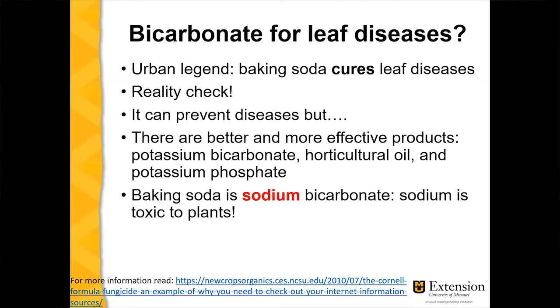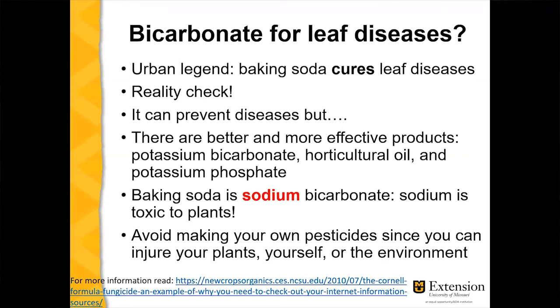There are risks associated with using baking soda. First, there are better and more effective products available. Second, baking soda is made from sodium — and remember, you don't want sodium in your soil because it's toxic to plants. The bottom line with baking soda and insecticidal soaps: avoid making your own products, as you risk injuring plants, injuring yourself, or causing environmental harm. I'll put a link in the chat about how the baking soda myth originated.